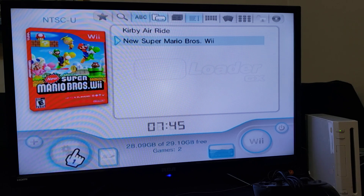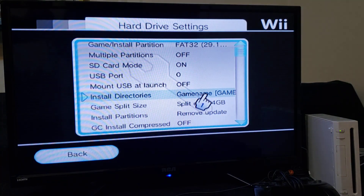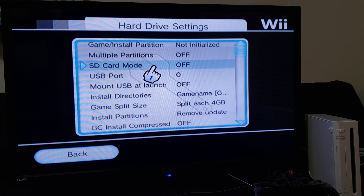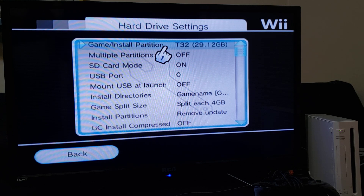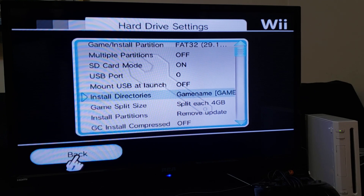Now go to Settings, then Hard Drive Settings. We're going to change it so it can load from the SD card. Make sure SD card mode is turned on, and make sure it shows Game Install Partition — it'll show the size of your SD card, mine is 32GB. And make sure Mount USB at Launch is off so it doesn't load any other device. Now go back.